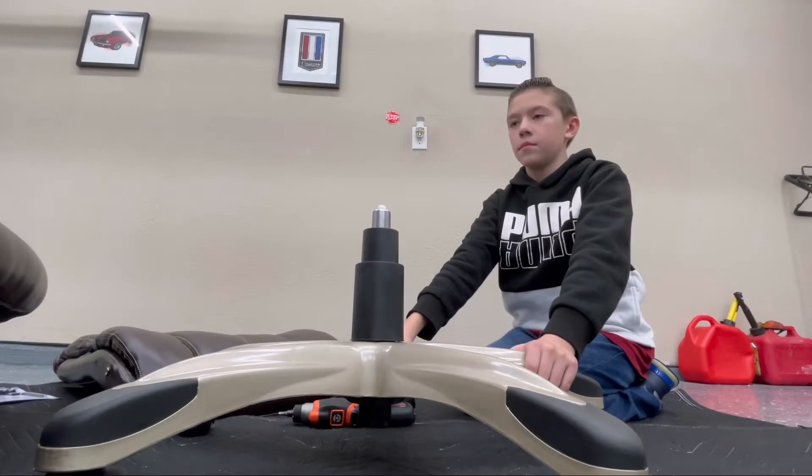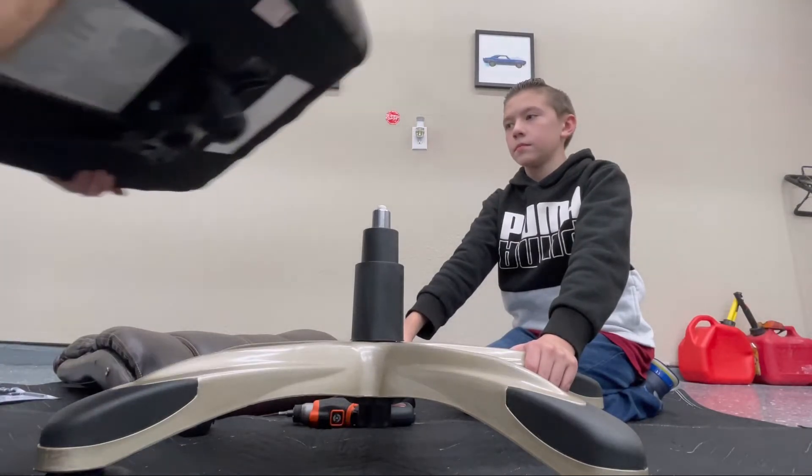And next, we're going to add the cushion base onto the base of the chair.